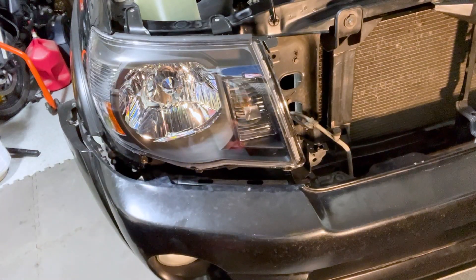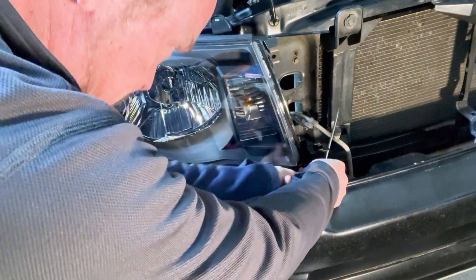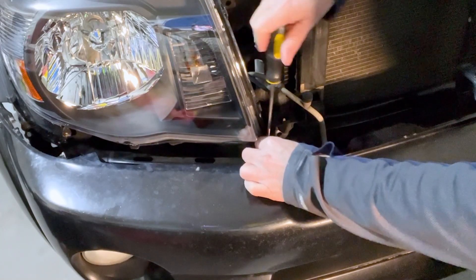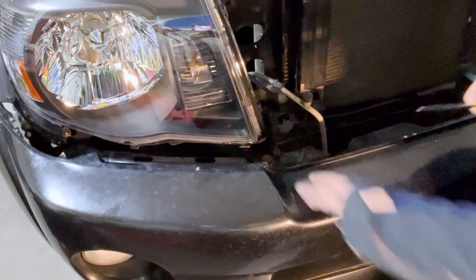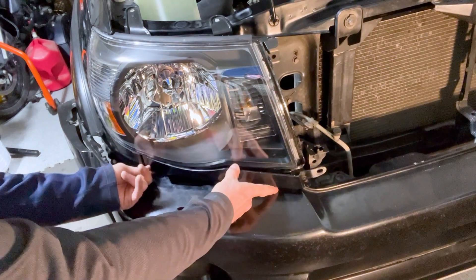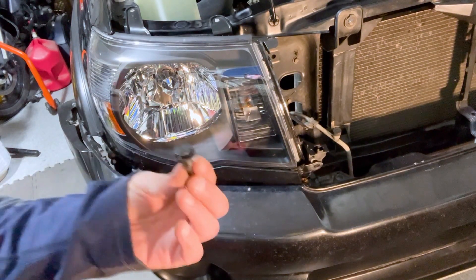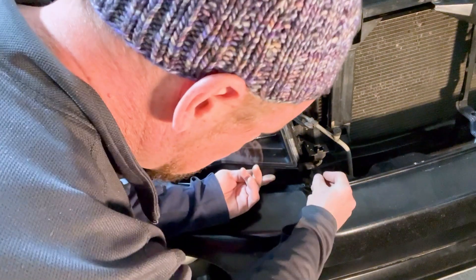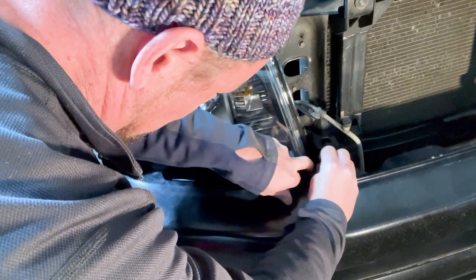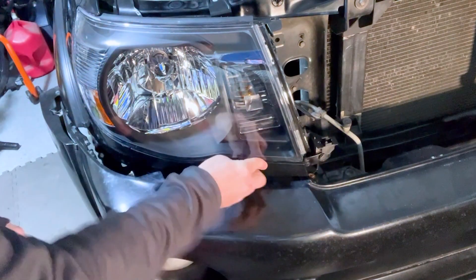Before getting the trim piece on, there's one more screw to put in down here. Once that's in nice and tight, slide the trim piece edge in so it's flush with the quarter panel and the rest snaps back into place. Finish it off with one of your trim pins — wiggle it in and push the pin in, and that's in place.